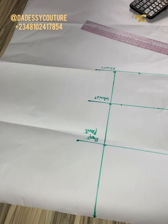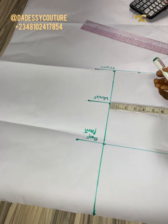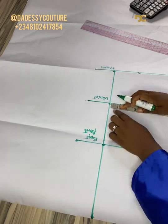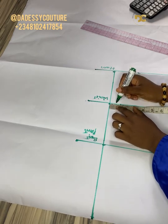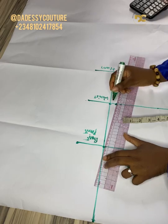Now the next thing: I want the waist to be a bit tighter, so I'm going to be coming in by one inch. It's actually optional — you can decide to leave it as is or you can decide to make it tighter. Everything depends on you.